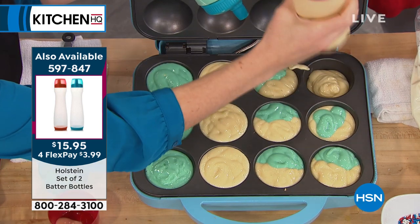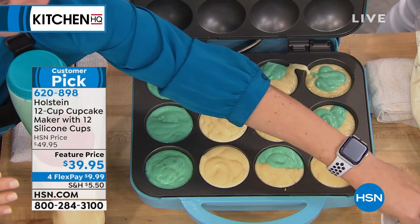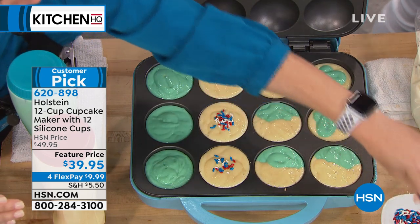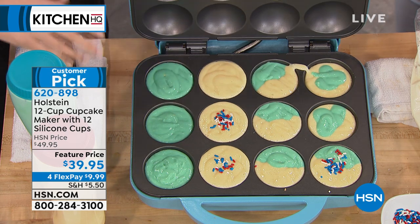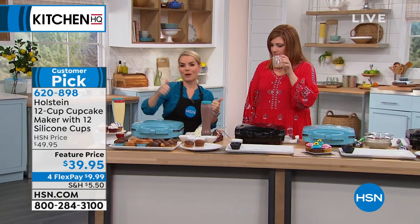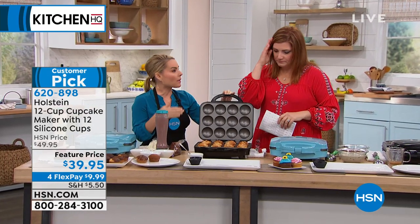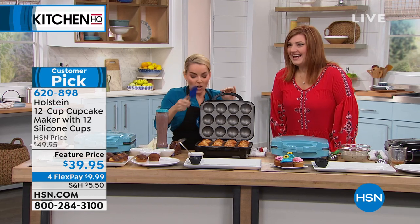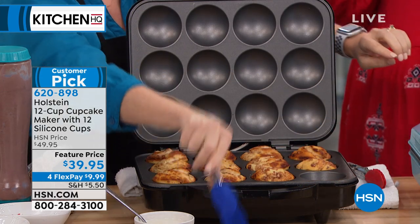You could give me the coolest appliance in the world, but if it's hard to clean, I'll use it once or twice and it ends up in the back cabinet. With Holstein, it's about making it easy and fun. I just took a whole 12 cupcakes out of here and it doesn't even look like I cooked anything in here. All you're going to do is let it cool a little and just wipe it down. It's a nonstick top and bottom finish. It takes two minutes to warm, and once you place your batter inside, about seven to ten minutes to do your cupcakes.